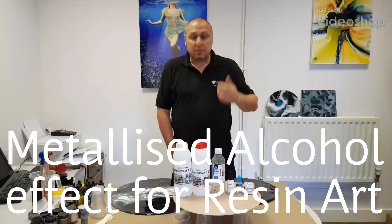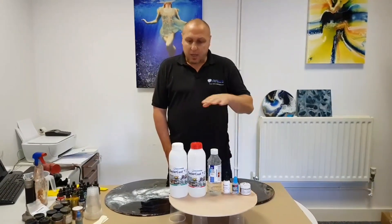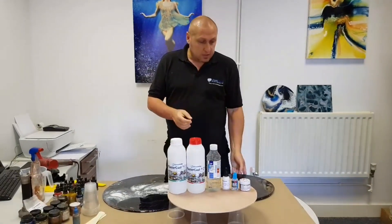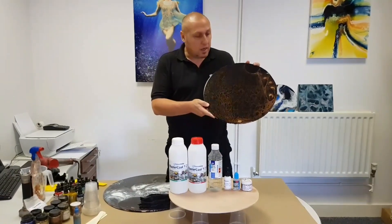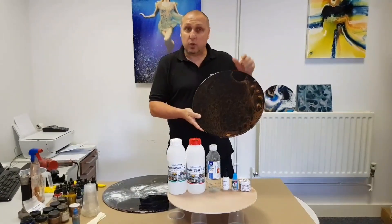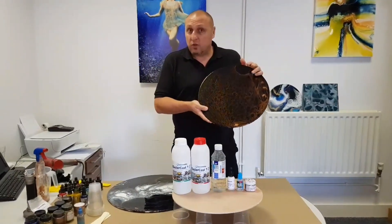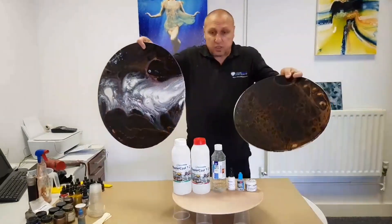Hi guys, some of you know me — my name is Arum from Ellicam Resins. A couple of weeks ago we first put a short video clip on the Facebook group showing some pieces which have been done with a relatively new technique, and a lot of you have been asking me to do a longer video explaining how it's done and what products are involved.